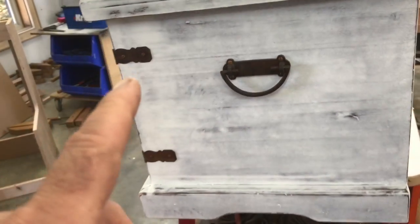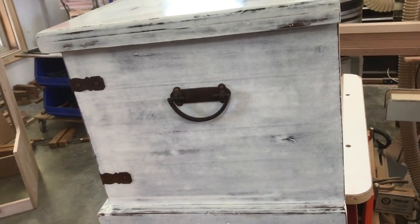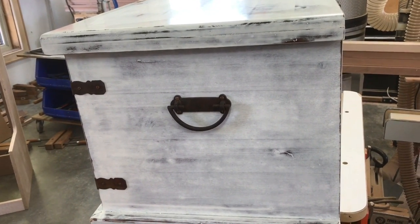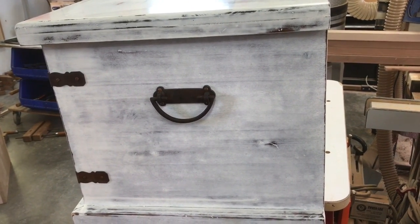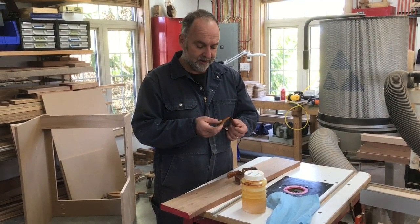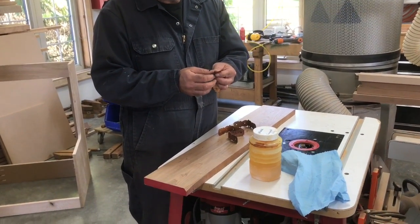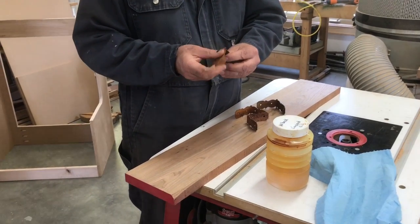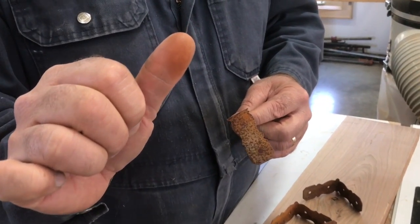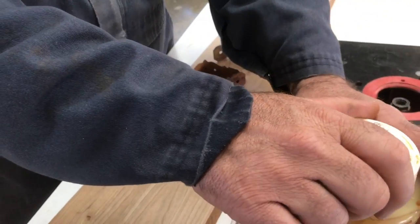I accidentally forgot to order enough corner straps, so I've got four more that I have yet to treat, and I just wanted to show you how all that works so you might be able to use the technique yourself. These are the corner brackets — nothing fancy — and they have been rusted in some way. It's rustic looking, but look at my thumb: rustic is all fine and dandy, but you don't want rust coming off on your stuff. That's where some linseed oil comes in.